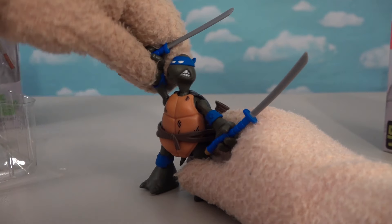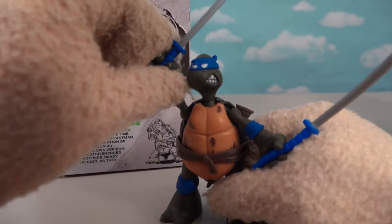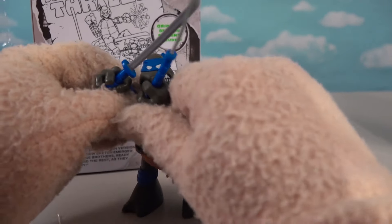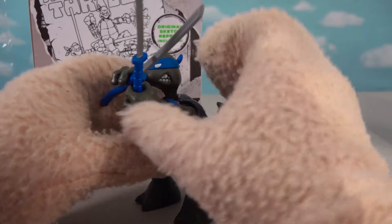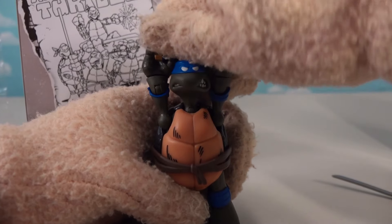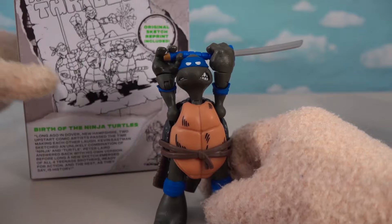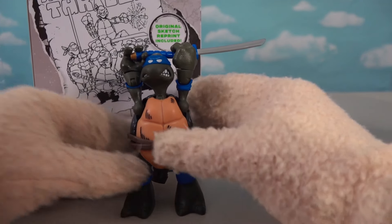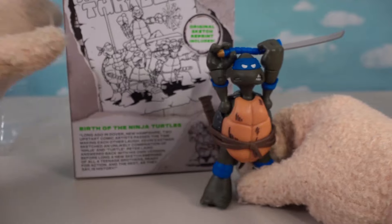But there he is, Leonardo — slicing, dicing! Let's see if we can pose him like he was in the picture. He's got the sword above his head — two hands above the sword above his head. Oh, there we go. I guess it's as good as it gets. So there he is — we've got the Leonardo portion done. Nice.